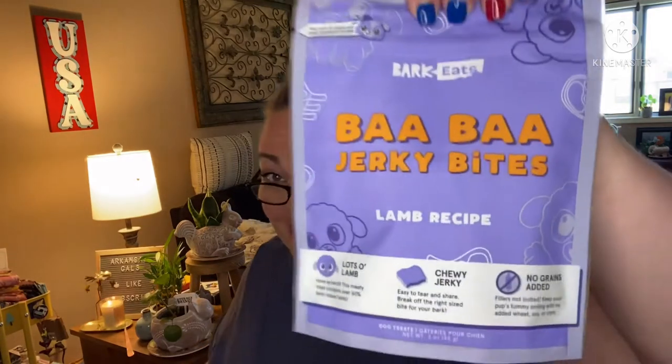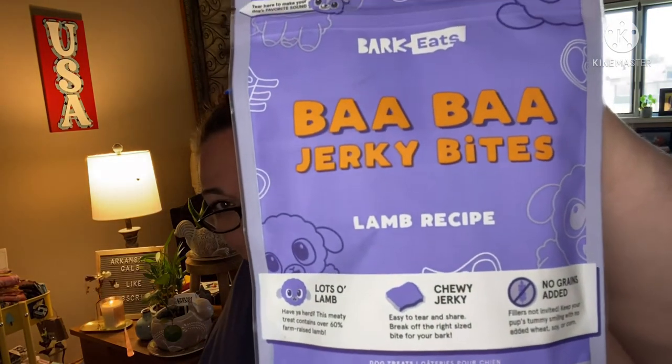I don't even have a dog — I give this to my mama because she's got lots of dogs and she has a grooming and boarding business, so even if her dogs won't eat it or don't want a toy, she shares with her clients and her boarders. We've also got 'Bah Bah Jerky Bites' lamb recipe — this should be popular.